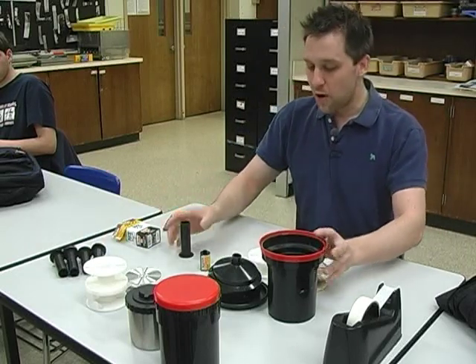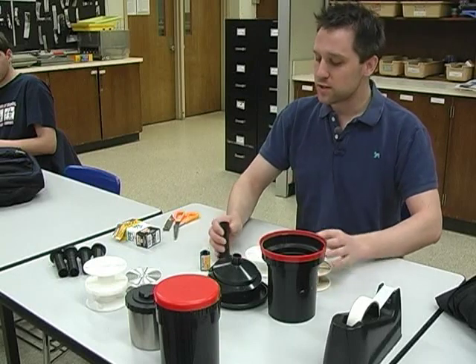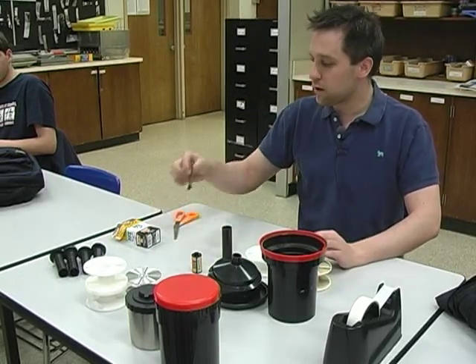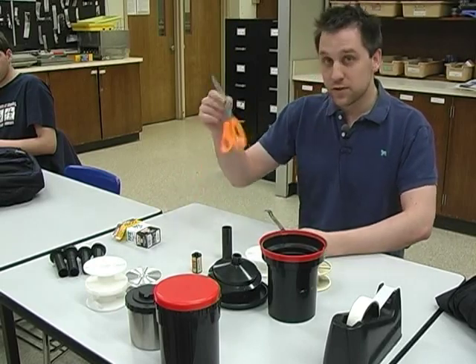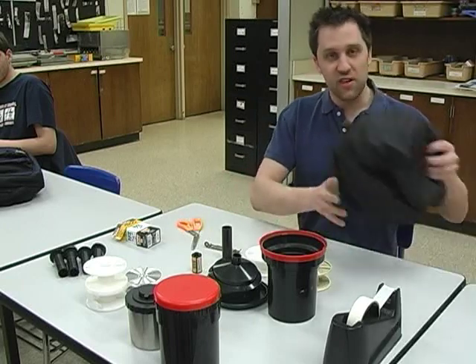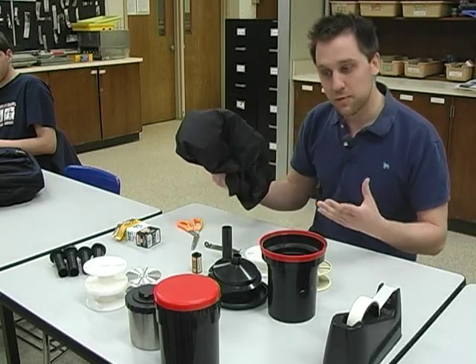Now that I have all the pieces of my tank out and my roll of film, you're going to need a couple other things: a pair of scissors, a can opener, and a light-safe bag or a light-safe room.